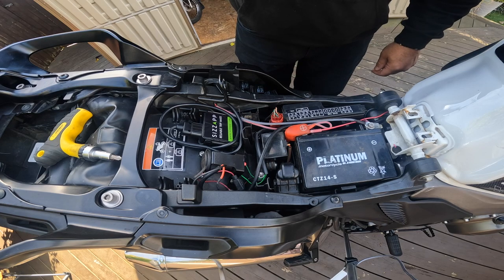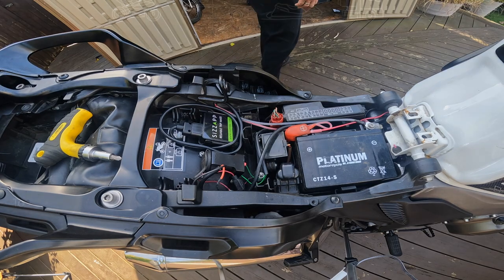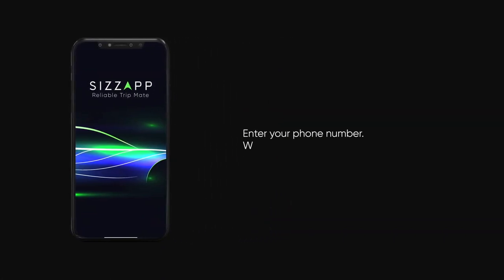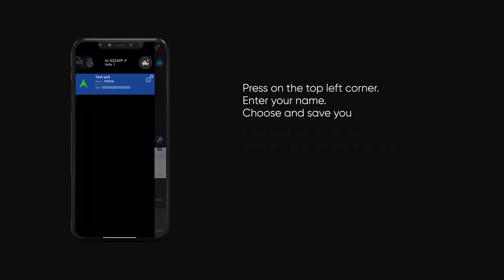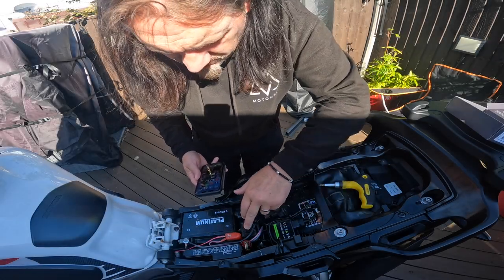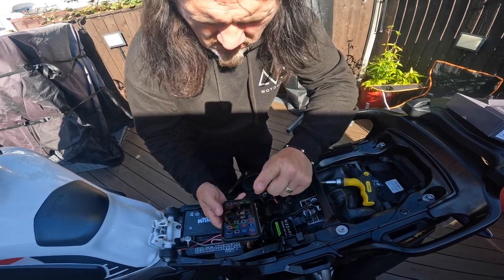That's installed. All we need to do now is check on the app if it's working. To start using Sysapp, download the application and open it, enter your phone number, wait for the activation SMS and enter it, press the top left corner, enter your name, choose and save your profile picture. We've got it installed — positive, negative, that's all we need.